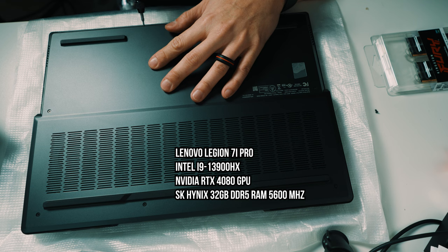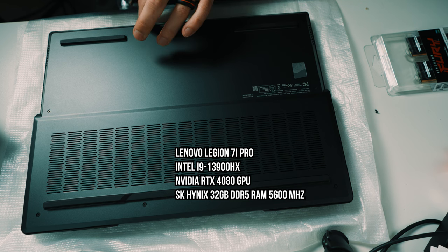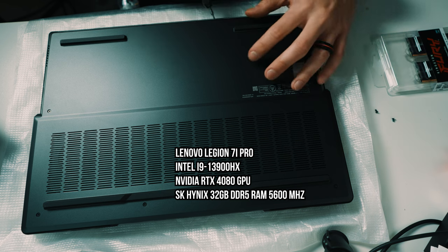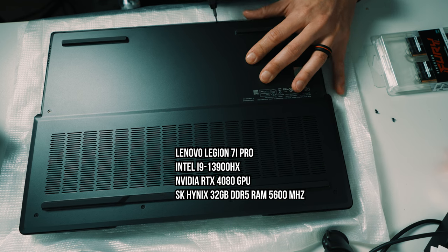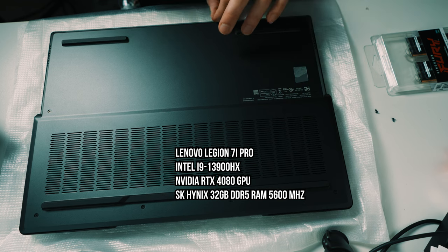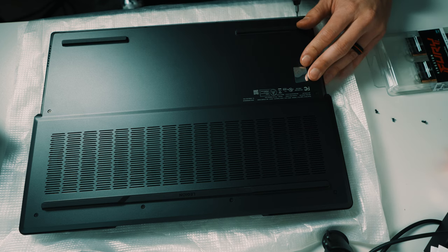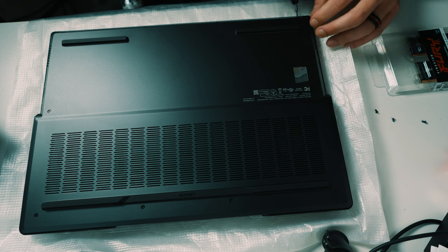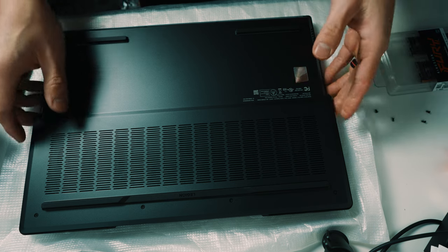I use this laptop primarily for video editing, and when I have multiple things open — Adobe Premiere Pro, After Effects, Photoshop, Lightroom, Google Chrome, all of that — it actually uses over 32 gigabytes of RAM. If you're using this laptop for gaming, 32 gigabytes is probably fine, but I need more, so I'm upgrading to 64 gigabytes of RAM.